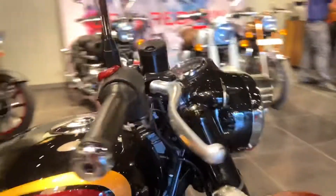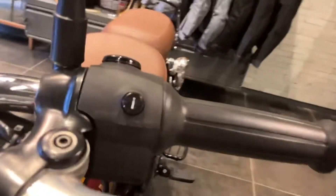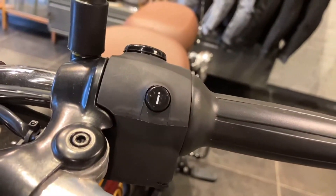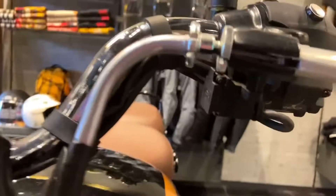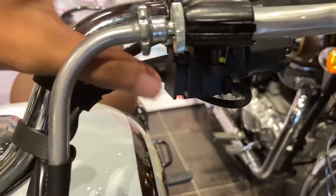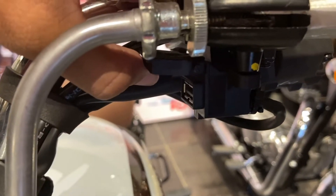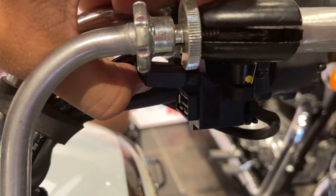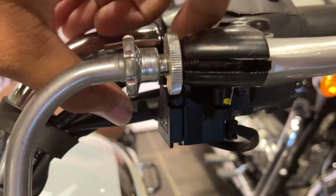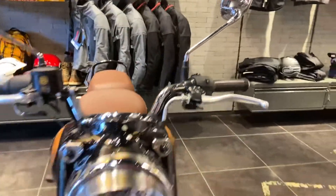Here you will get some switches, chrome on the mirror, and an i-button. When you press this button, it displays basic information in the MID. You will also get a USB charging point, so you can charge your phone on the go — very useful feature if you are going on long tours, allowing you to keep your smartphone charged by connecting to the USB point.